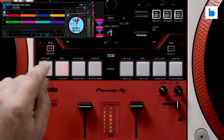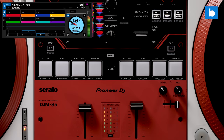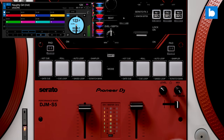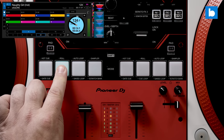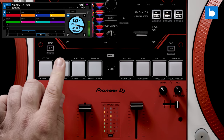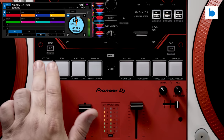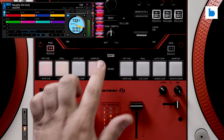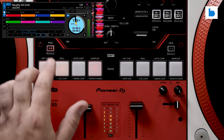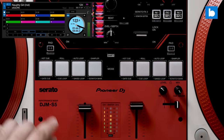There are a lot more pad modes to work with on the S5: hot cue, gate cue, pitch play (if you have Pitch 'n Time — the S5 doesn't unlock that), roll, cue loop, slicer loop, auto loop, saved loop, save flip (if you have Flip), sampler, scratch bank, and a transport mode. Plus there are four user modes you can map to your own taste in Serato DJ Pro. Compared to the Numark Scratch's three modes this is a significant upgrade, as is the fact that on the S5 you can choose different pad modes on each deck. Note that there are no parameter buttons on the S5, so you are limited to what's displayed on the Serato screen when it comes to loop ranges, slicer parameters, etc.